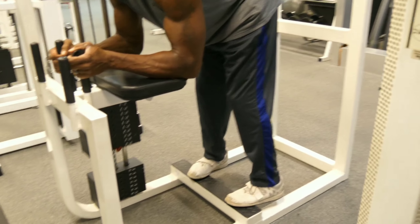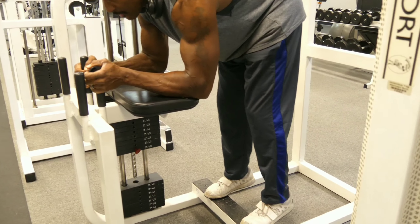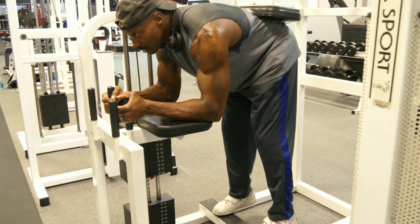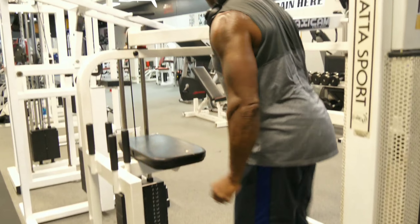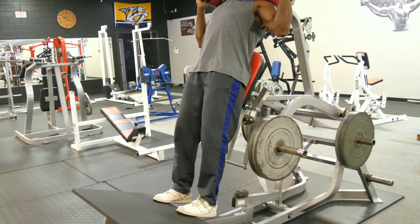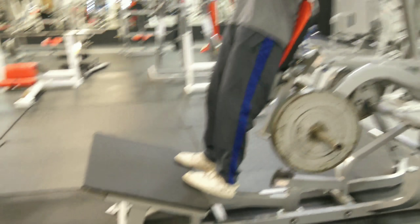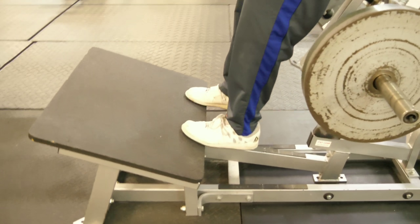Back in the day, we would get a partner and get them to get on our back and we would get this workout done. I don't know about doing that now — I don't think it would be too cool. They might look at you funny if you do it now. Unless it's a woman — a man, I don't think so.